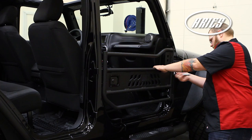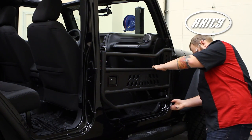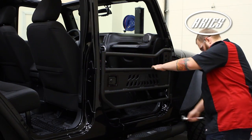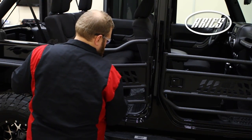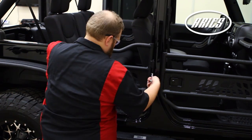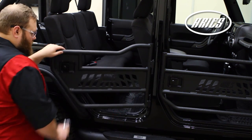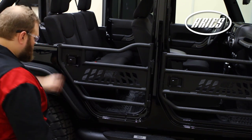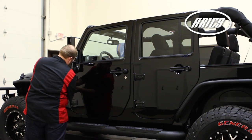When the door is aligned, tighten the hardware on the hinges. Finish the rear door by following the same steps. Repeat this entire process on the other side.